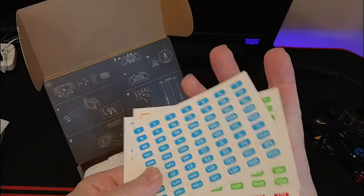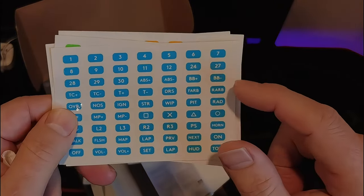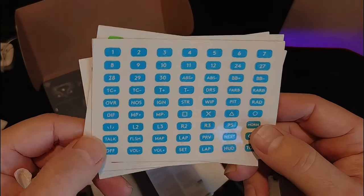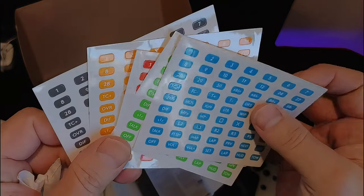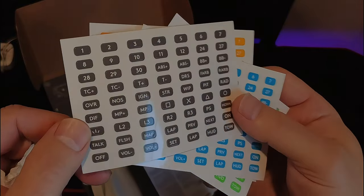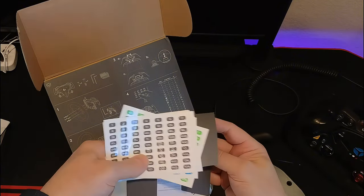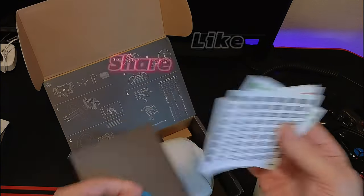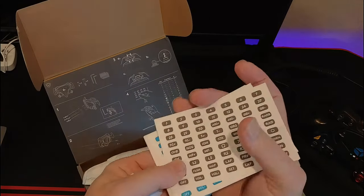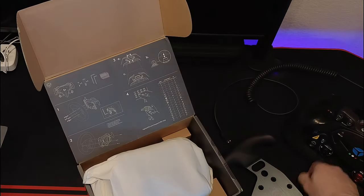You've got stickers — one, two, three — you can label them with different colors. They're labeled with numbers for the buttons, but you also have ABS, plus or minus, braking, DRS, ignition, NOS. A nice variety — green, black, gray. It's actually a nice touch. I appreciate this because you don't have to go find custom stickers or make your own, which is a nice addition.